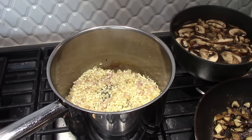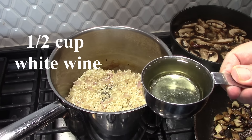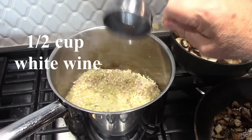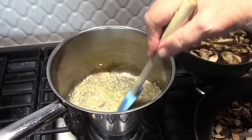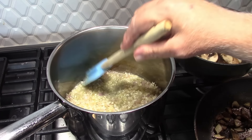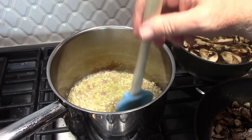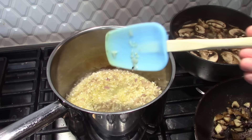Next, we add our wine. This is a technique called lo sfumato, which means to smoke or to make steam in Italian. This is a half cup of wine. You'll see there's a little steam coming off as the wine deglazes the pan — that's exactly what we want. The rice will absorb the wine, it'll cook down, and it'll cook the alcohol out.